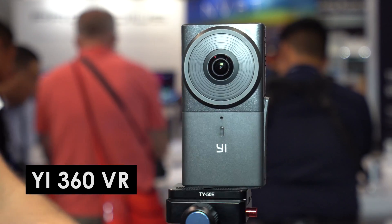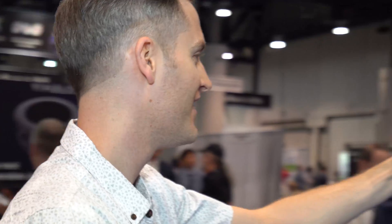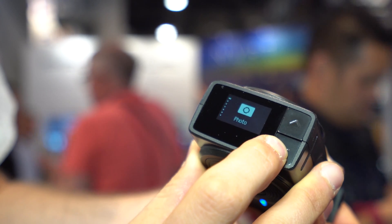This is definitely an awesome tool if you want to start creating some immersive content — showing a live environment, going to a live concert, and being able to stream a 360 degree perspective or shoot a video and upload it. You can also stream directly from this camera to YouTube or Facebook. Those platforms are all ready to go, so at 2.7K resolution you can go live and stream 360 degree content.